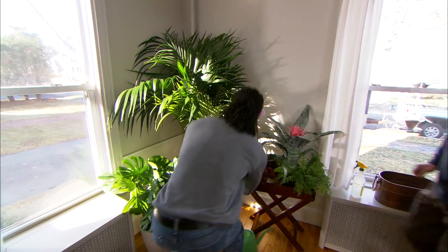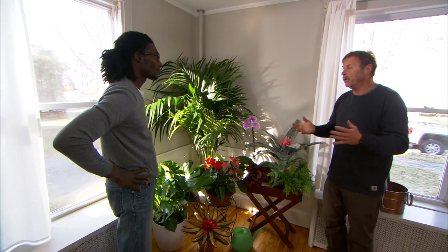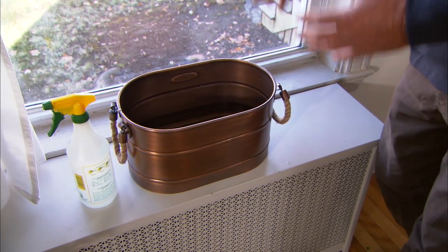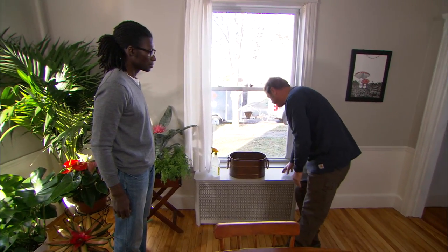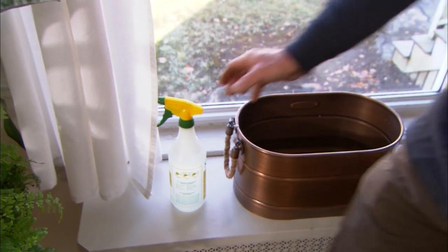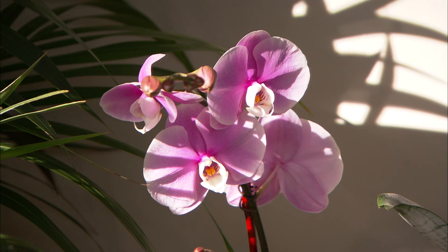Drop that right on that stand — that anthurium looks perfect there, it looks gorgeous. We have to remember that these plants come from a tropical environment and they love high humidity, so we need to help create that. During the winter especially, a house dries out with all the hot air pumped into it. To create humidity, we're going to take a bucket like this and put it on top of your radiator — it'll cause the water to evaporate and add humidity to the air. We can't put plants on top of the radiator because the temperature fluctuates too much. And one last thing you can do for the plants is to spritz them — just remember not to spray the flowers on the orchid.